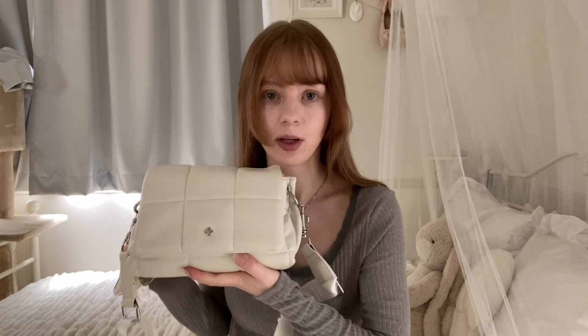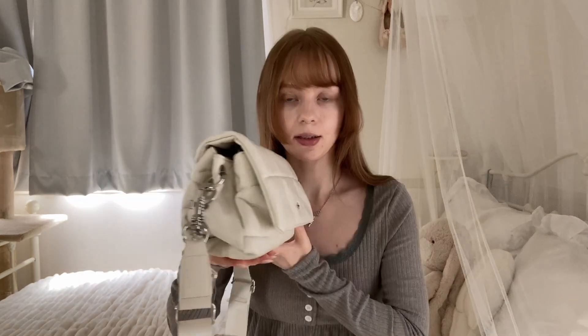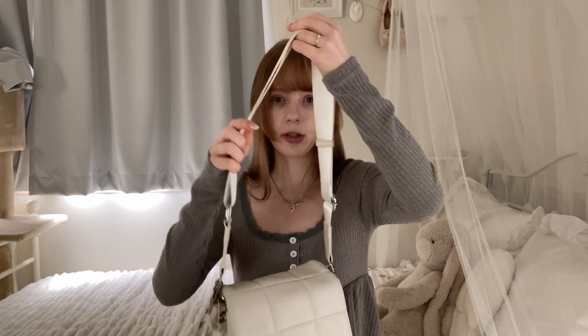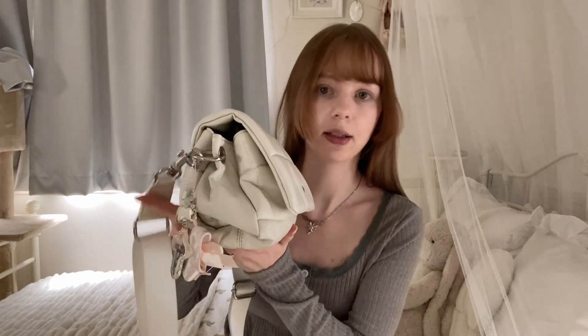First off, here is my bag — it's from Pita and Jane. I hadn't heard of this brand before but I saw this bag on Mercari. It's a quilted, more pillowy bag in an ivory color with a thicker strap. I have it at the shortest length.